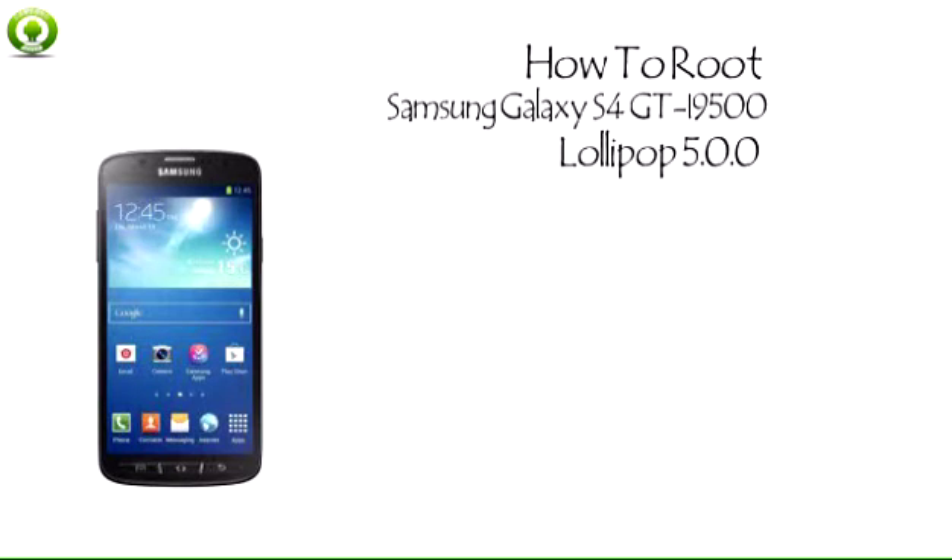For all of these reasons, rooting a Samsung Galaxy S4 can significantly change the way you use your smartphone. Rooting gives you access to the deepest levels of the Android operating system. From there, you're free to use your phone exactly how you want to use it, with no restrictions. Rooting effectively lets you become the administrator of your Android device.